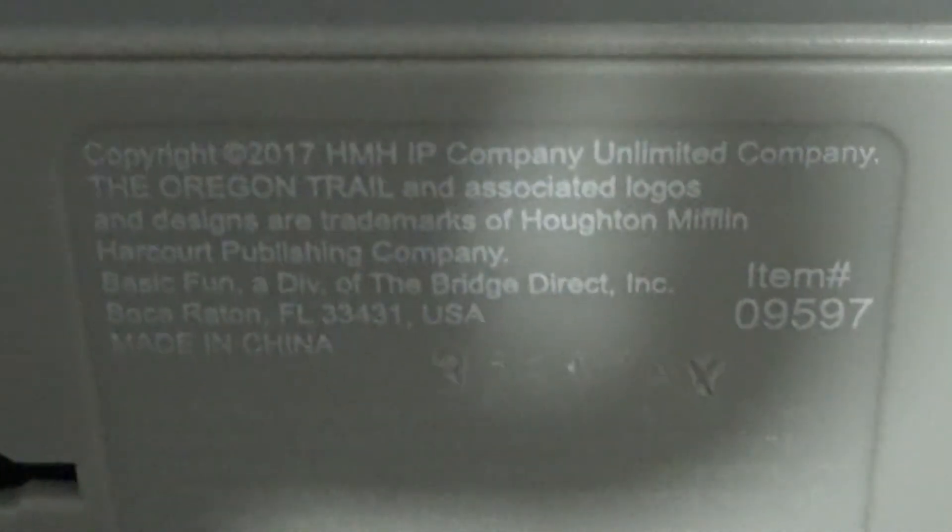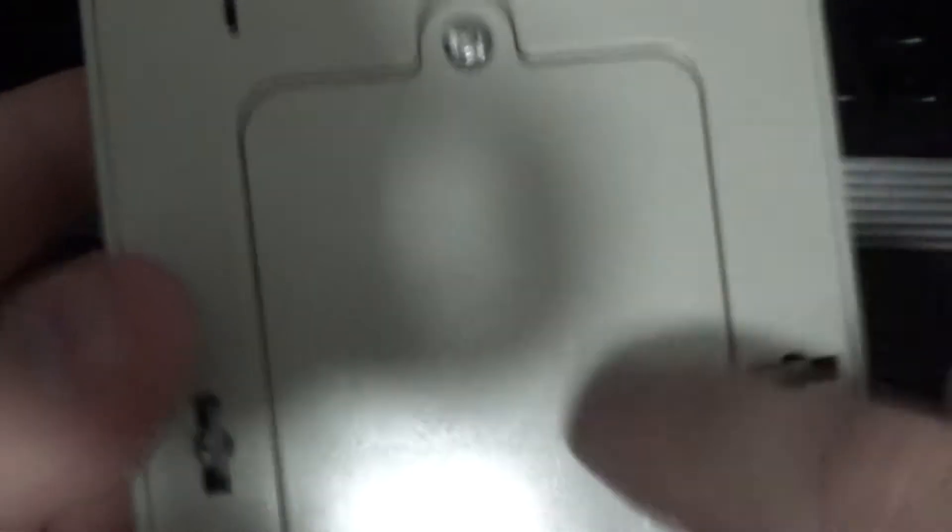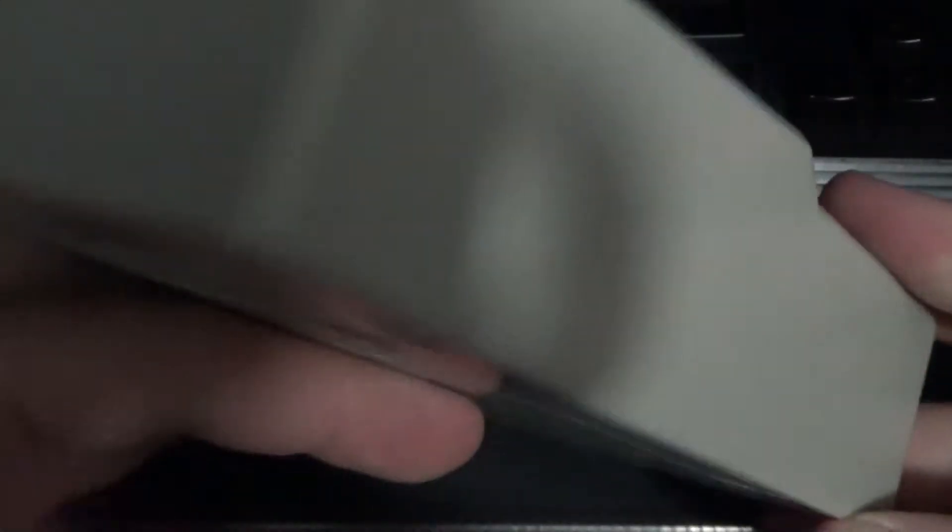The copyright info — this thing was made in 2017 by a company called Basic Fun. You probably know those people because they've made various stuff. Item number 09597. It does have CE and a do-not-dispose marking, though the autofocus is misbehaving so it's hard to see. And of course, the dreaded battery cover screw, which holds four double-A batteries.